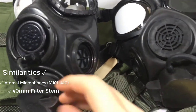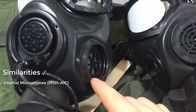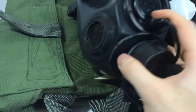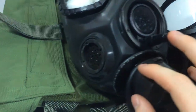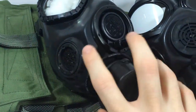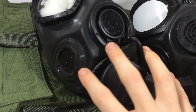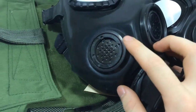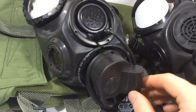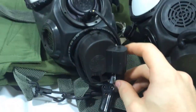They both share 40mm housing ports for the filter or hoses. As opposed to the M45, the secondary voice emitter on the XM44 is shared with the MCU-2 APs and M40s, while the M45 has an independent secondary voice emitter all of its own.